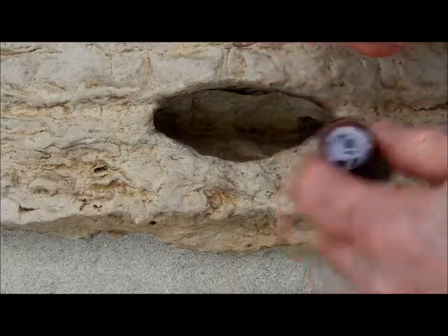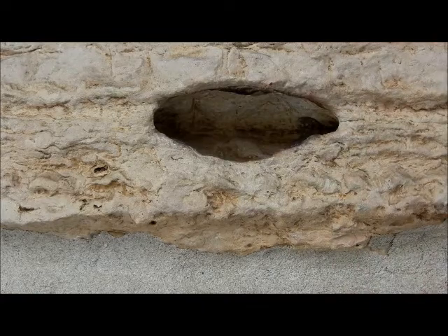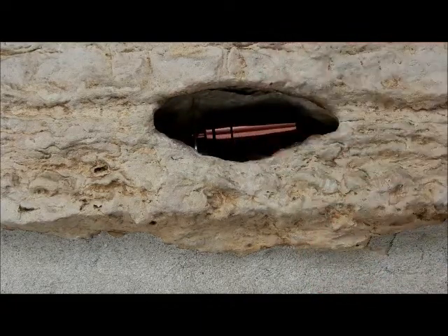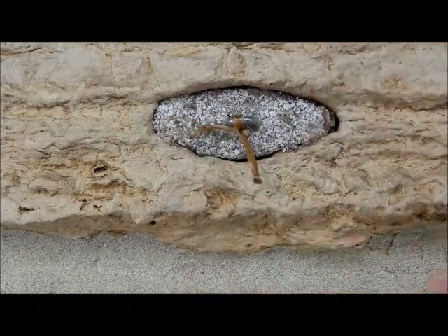Now that hole there is a great place to hide a pill bottle, but without the cameo there, it'd be gone within a couple hours. So with that plug, it fools most muggles and even some geocachers.